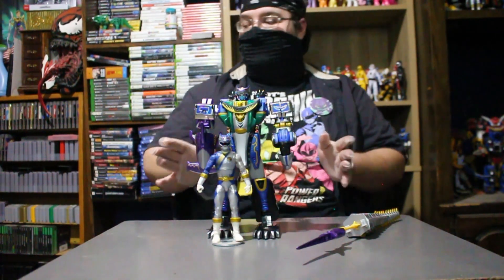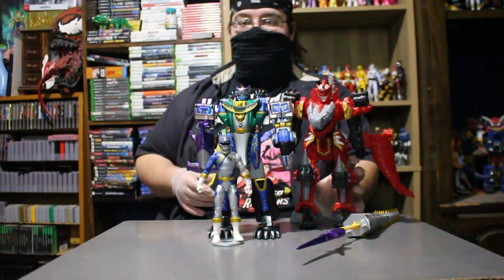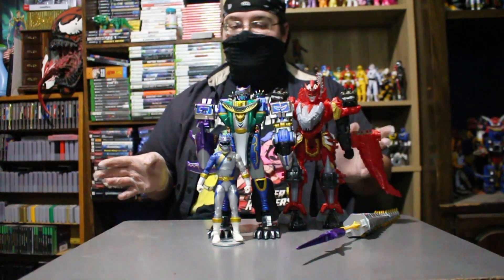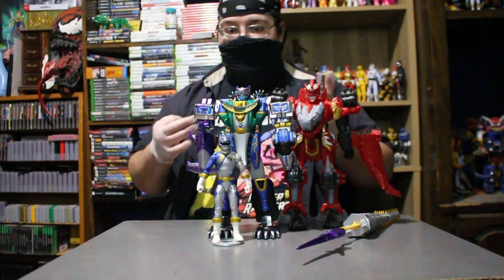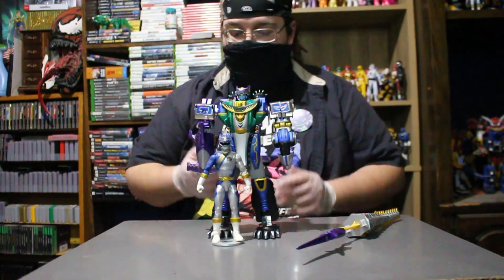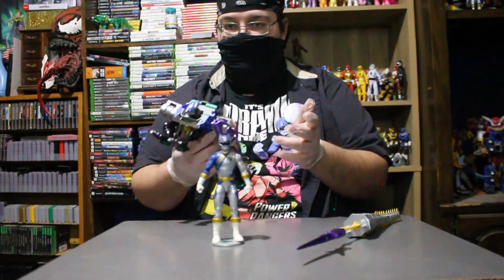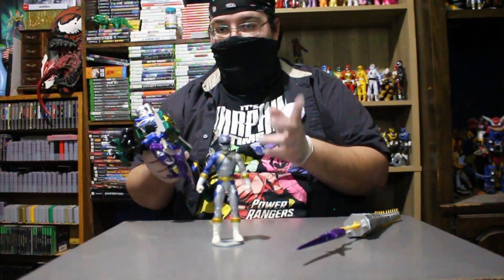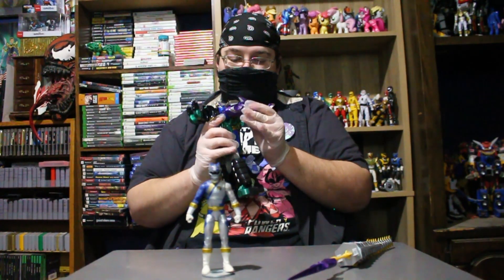Honestly, not bad. Let's go ahead and bring in something modern — let's bring in the Champion T-Rex Zord, something a little more modern. Honestly, all around size comparison he looks beautiful. But I gotta say, by opening this guy up and being able to actually hold him in my hands, this is just a beautiful piece, guys. I'm geeking out and I'm enjoying the fact that I'm actually holding this guy in my hands, because this is a beautiful piece and a beautiful bit of Ranger history.